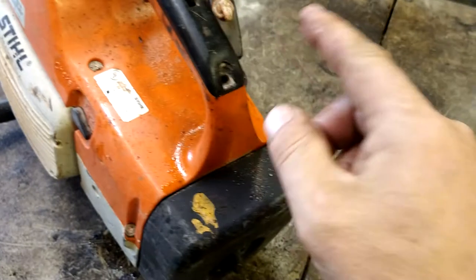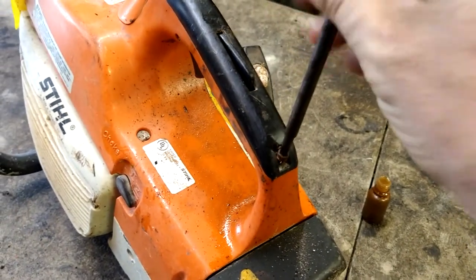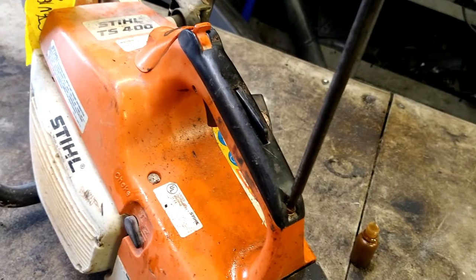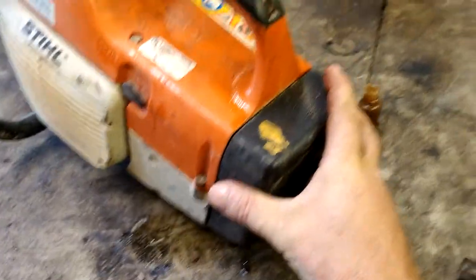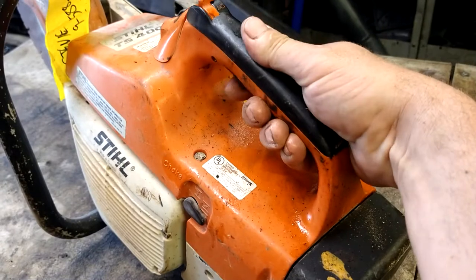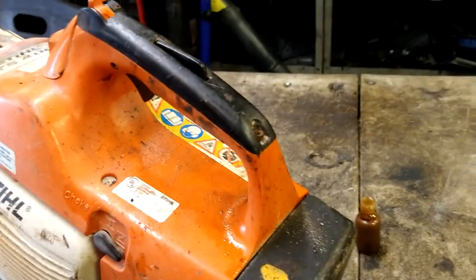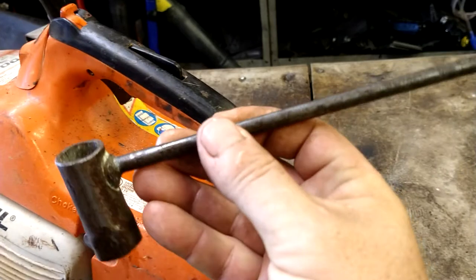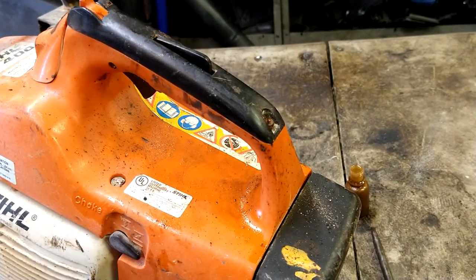Put that bolt back in the back — this is all fine. I'll do another video on changing a spark plug and cleaning out the air filter. Hope that helped you guys out. If you're trying to figure out how to put that handle back together, this video will be for you. If this helped you out in any way, shape, or form, give me a thumbs up and hit that subscribe button. This is a Stihl tool — I'll put it in the description below; they're cheap on Amazon. All right guys, peace.